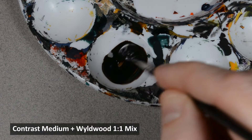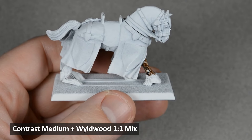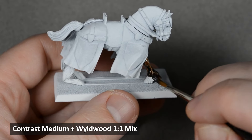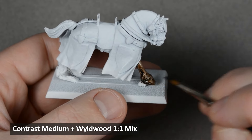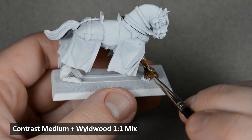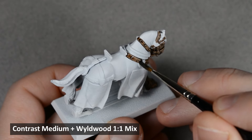I mixed equal parts Wildwood and contrast medium for the first stage, and painted the horse and leather areas. When applying contrast paint, I like to work on one section at a time, and put down plenty of paint at first to make sure it gets into all the details. Then I'll wipe the brush on a paper towel and soak up any excess paint, and then move on to the next section. Don't worry about being too messy with this stage — any mistakes are okay, since we'll be using opaque paints for the other areas later.